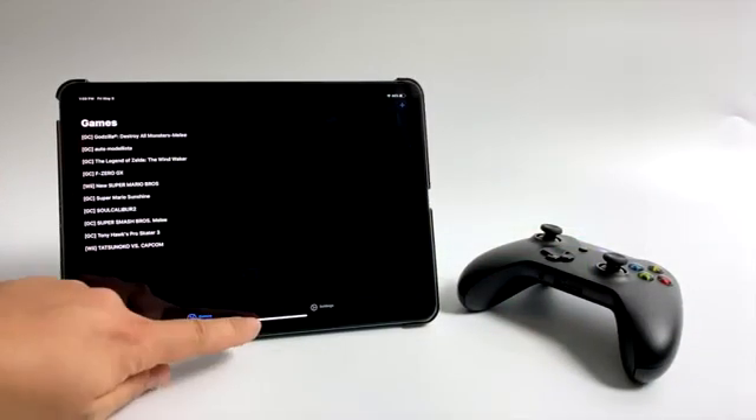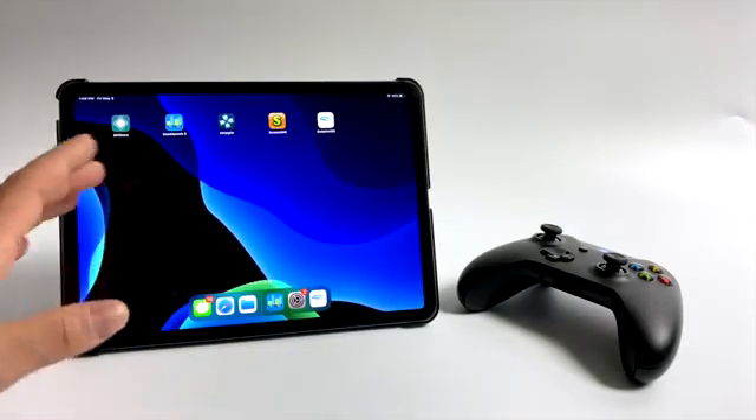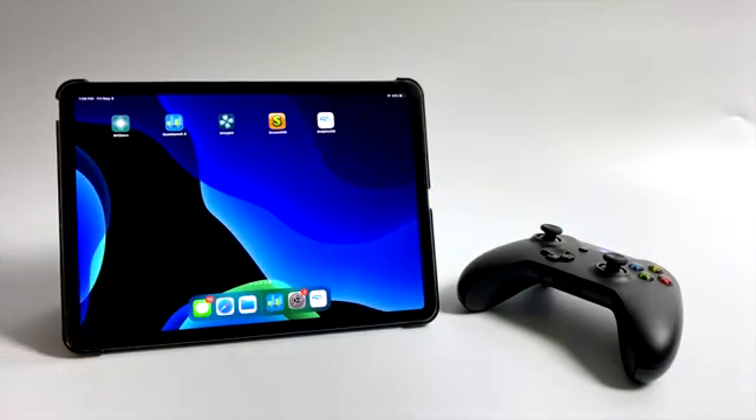In the end, I'm thoroughly impressed with the performance of this emulator on the iPad. I know this is a high-end iPad, but the developers have done an amazing job. I'm willing to bet that even on the 10.2-inch iPad, you could run most of these at full speed — 720p and 1080p with no trouble at all.